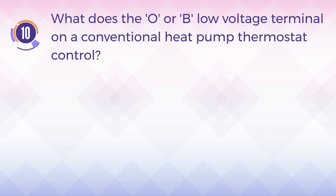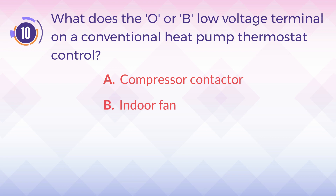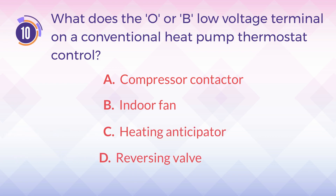Number 10. What does the O or B low voltage terminal on a conventional heat pump thermostat control? A. Compressor contactor. B. Indoor fan. C. Heating anticipator. D. Reversing valve.